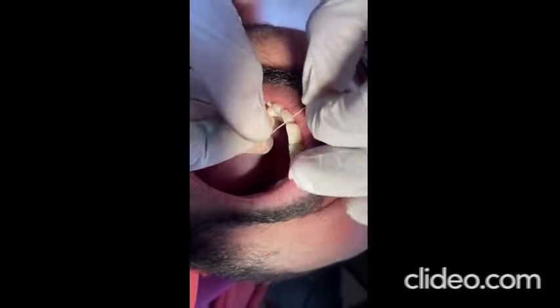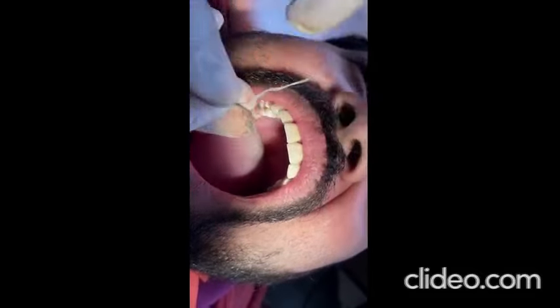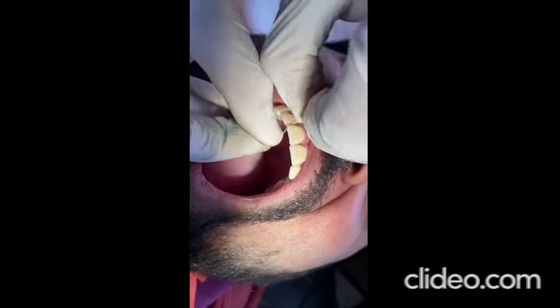Fourth, excellent structural and surface properties due to its high filler content. Fifth, proper excess removal due to its density.